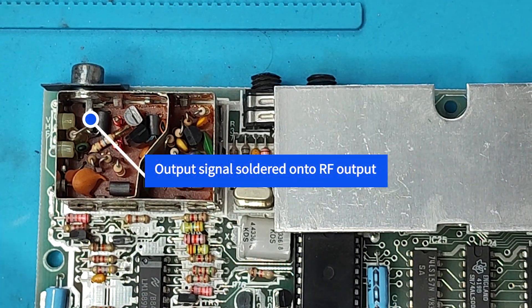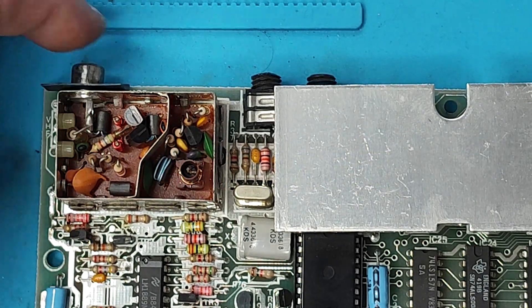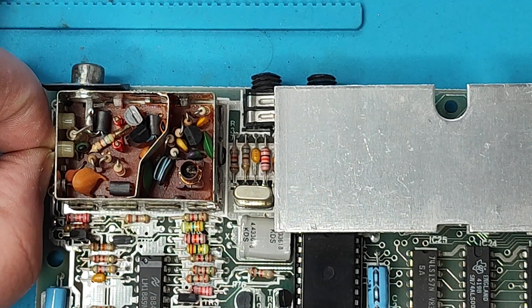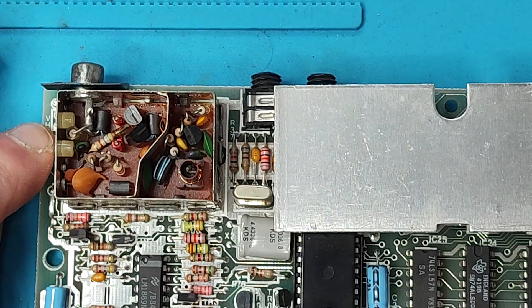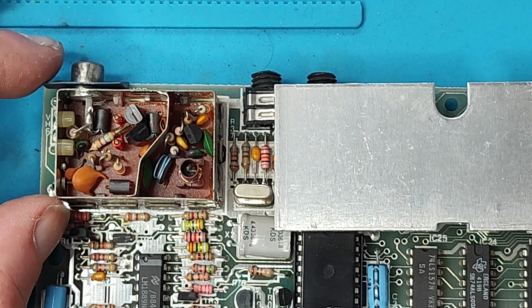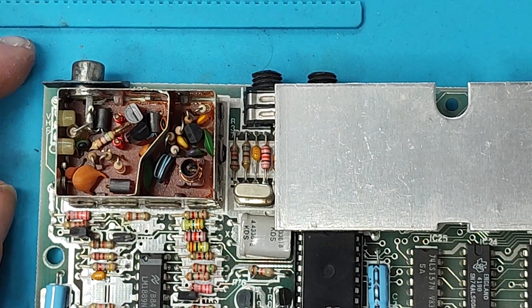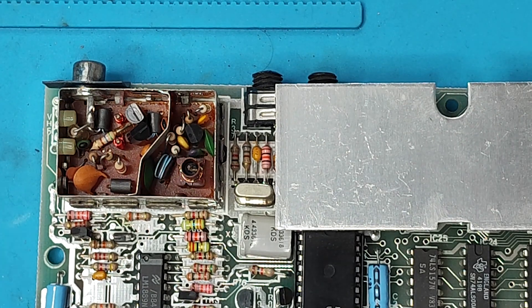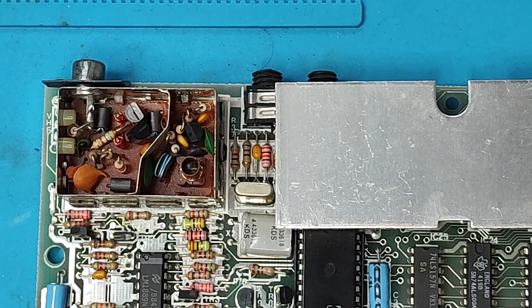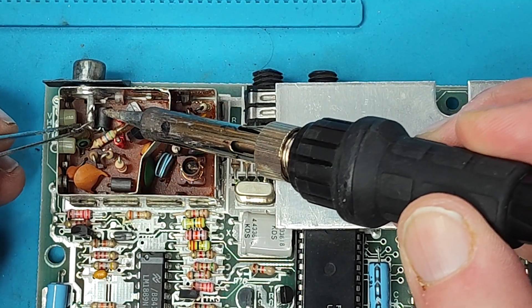What we need to do is disconnect that resistor there on the output pin, and then take the supply wire for the signal - instead of it going into the RF thing itself, we just need to supply it straight onto there. So let's give it a go, let's see what happens. The soldering iron is warmed up - solder should be nice. Let's see if we can desolder this resistor.